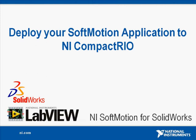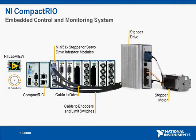In this demonstration, I'll show you how to take your motion control application from digital prototype to physical machine by deploying it to NI Compact Rio. National Instruments Compact Rio is a low-cost, reconfigurable control and monitoring system designed for applications that require high performance and reliability.